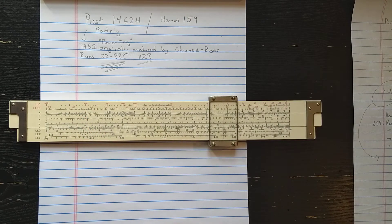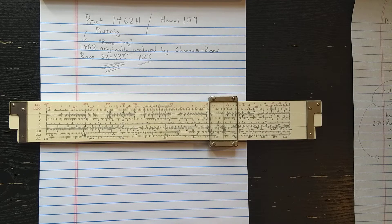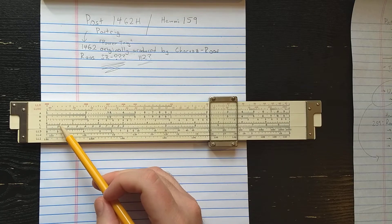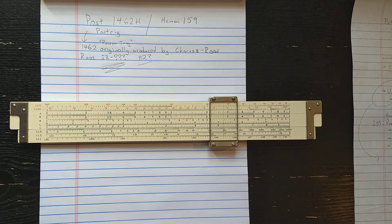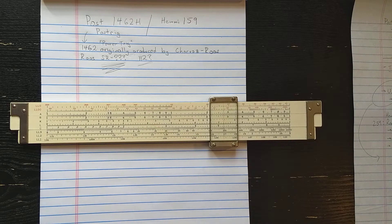Pretty well thought out - one side is the Trig side, one side is the power side. Some interesting features of the power side besides the L on the slide is the K on the slide. That's an interesting feature you don't see on a lot of slide rules. You see them on some French slide rules, one or two Ricoh slide rules, but K on the slide is kind of an interesting thing for the era.